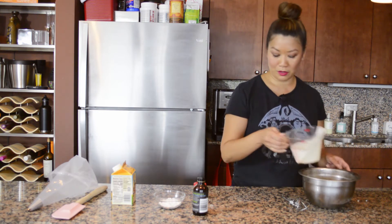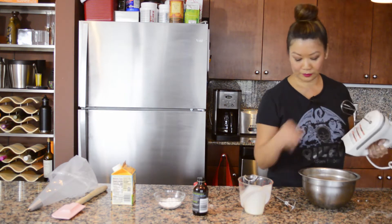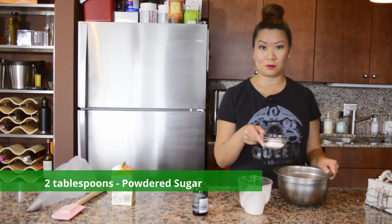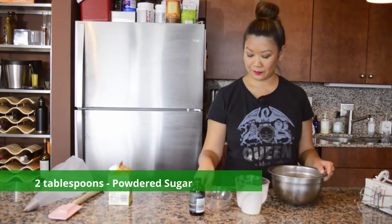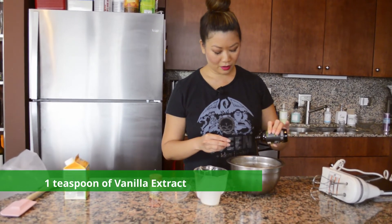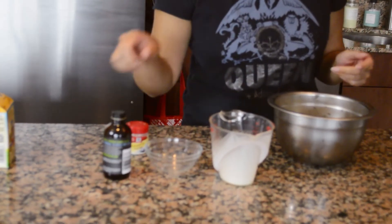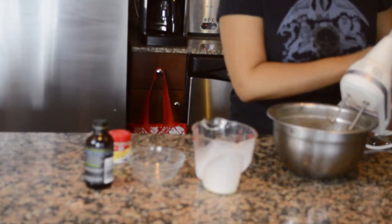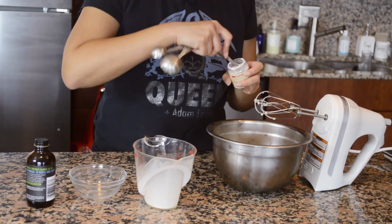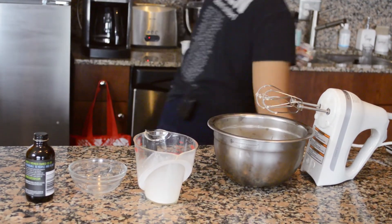Going into the mixing bowl is one cup of heavy whipping cream — I'm using a hand mixer. I prefer heavy whipping cream over regular because it gives a nicer, smooth, thick consistency and keeps its shape better when piping. I'm going to stabilize it with a little cream of tartar — a quarter teaspoon — plus two tablespoons of powdered sugar and about half a teaspoon of vanilla. The cream of tartar is optional but helps it last longer.